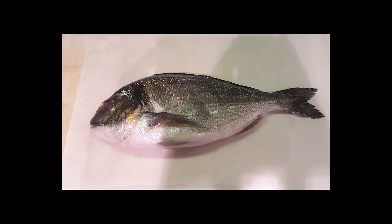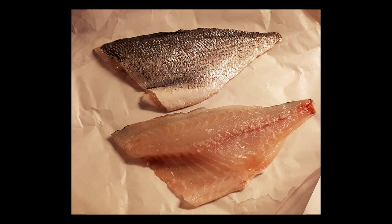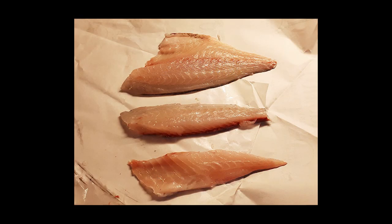The first step is to scale and fillet the fish. You can ask your fishmonger to do this for you, but make sure that you tell him that you need the head and bones. Bream has a strip of bones that run down the center of each fillet. You can cut this out as shown here, but then you're left with two smaller pieces that don't look as good on the plate — and trout doesn't have that issue.